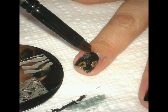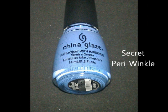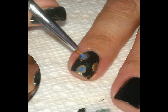Now clean up around the cuticles using nail polish remover and an eyeshadow brush. Then China Glaze Secret Periwinkle — I'm going to use that brush again after cleaning it and filling in those gold circles.